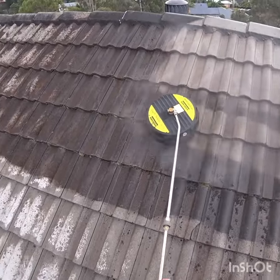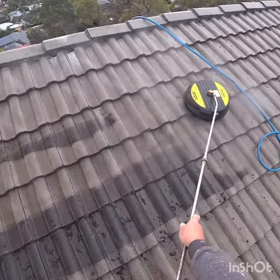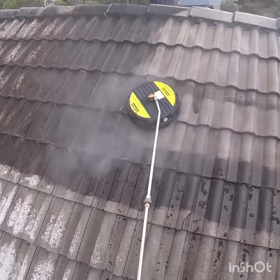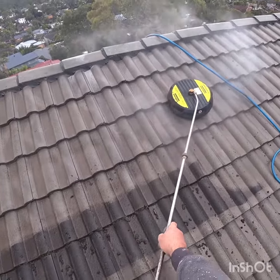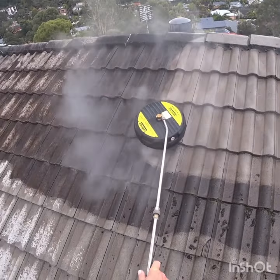Once I go one way and I come back the second way of cleaning, it's pretty much clean, but to make sure I do it a third time as well. This cleaner is very good because when I apply low pressure on it, it just flies over the tiles and it's so easy to handle with no hassle at all.